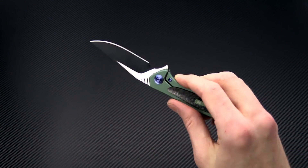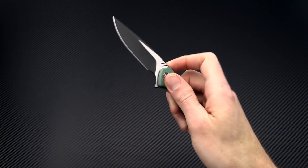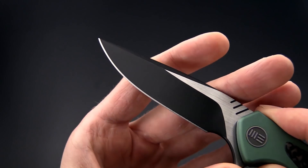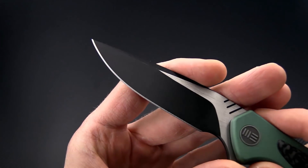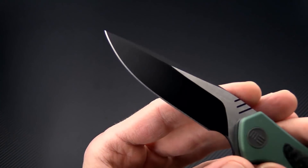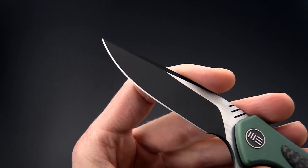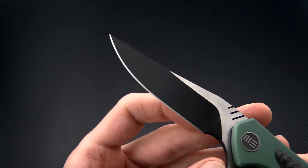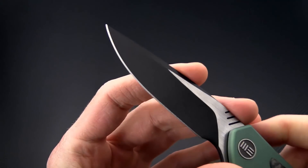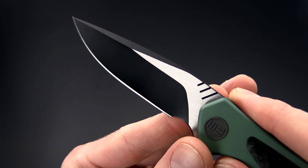This is a full titanium frame lock flipper with a ceramic ball bearing pivot for fast and smooth deployment. You can see it's got a very decisive deployment with a dialed-in detent. The blade is made from CPM S35VN, so you're going to get similar performance to S30V — excellent edge retention and corrosion resistance with enhanced toughness, which allows for a very fine thickness behind the edge. Fairly thin blade stock on this, with a two-tone finish: black DLC on the grinds and the swedge, and a nice satin finish on the flats.